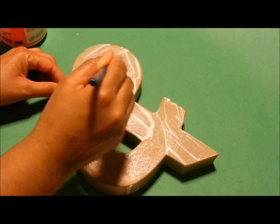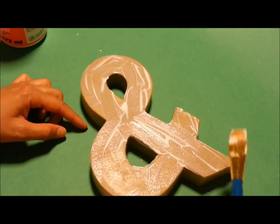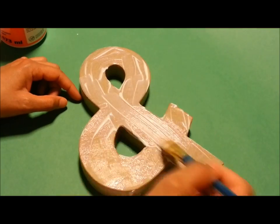Then you want to put on a layer of Mod Podge on it. Mod Podge is just a type of white glue.